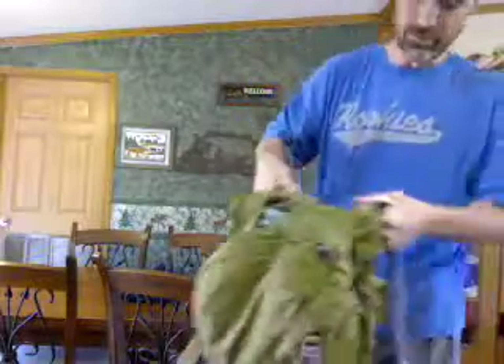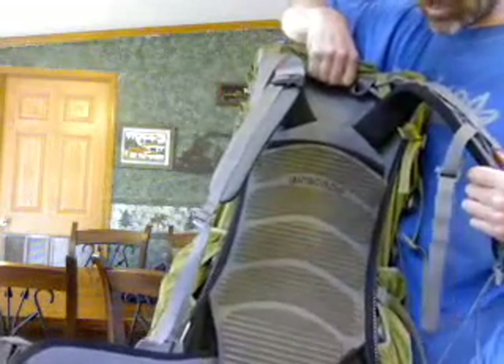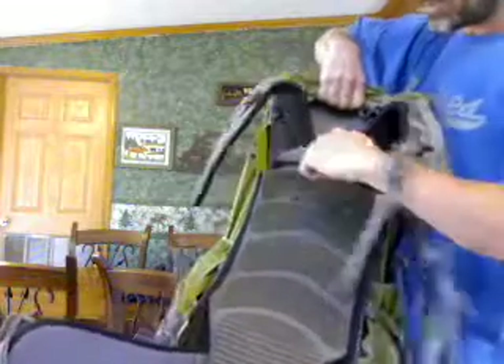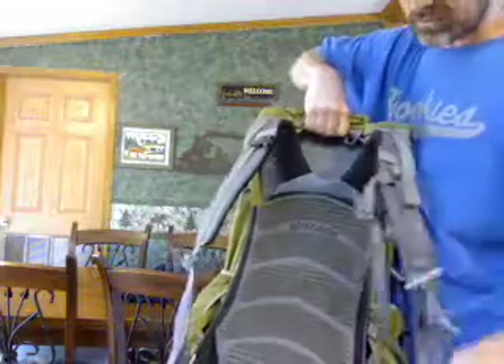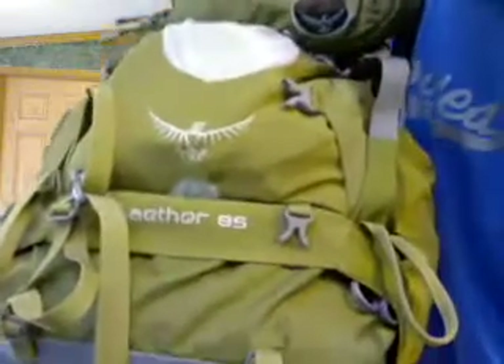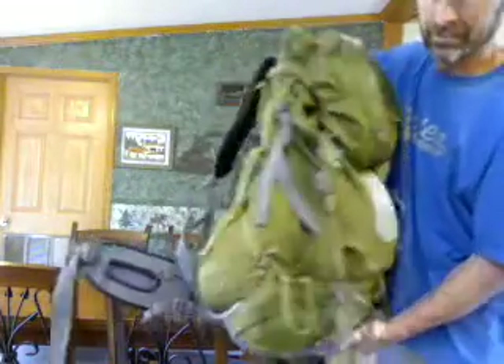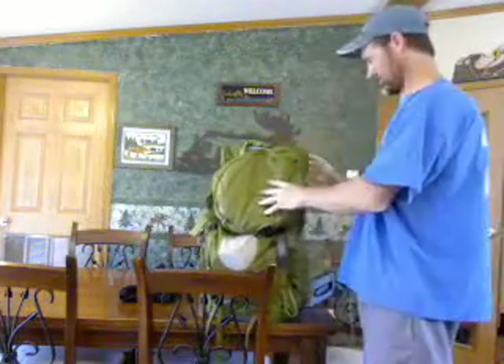A very nice pack — I'm impressed with it. It's got air channels so you don't sweat to death on the back and it allows air to flow in there. It's got an aluminum wire frame on the outside, plus a hard poly frame — very lightweight. The belt is excellent and comfortable. This is the Osprey Aether 85. Kind of a nice looking pack too — I like the green color. My brother's is a pretty orange color. I'm thinking green is kind of camouflage if you need it to be.